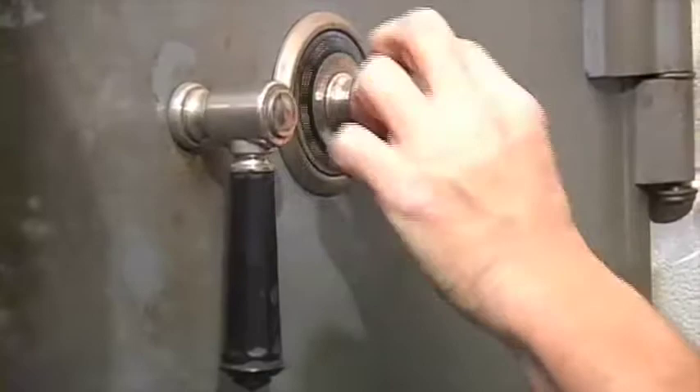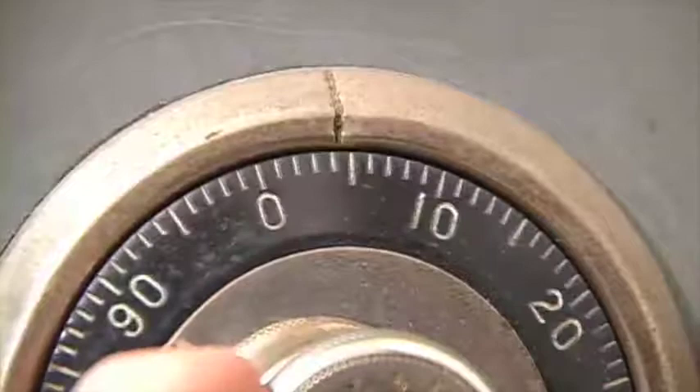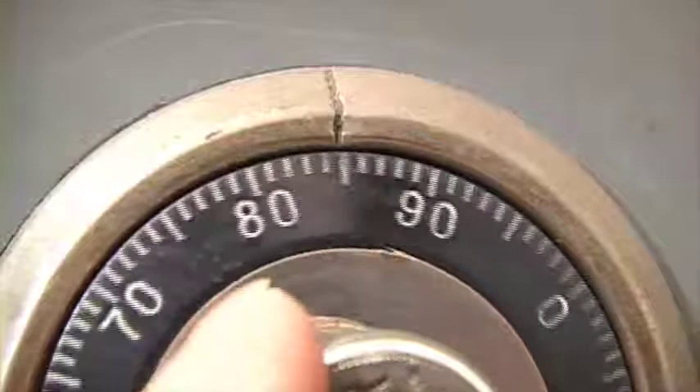Another trick: if you run the wheels to the left and you don't find any good indication, then take all the wheels to the right. Most of the time — I would say at least 80% of the time — you will find a gate either running the wheels one direction or the other.